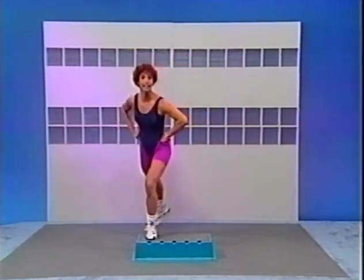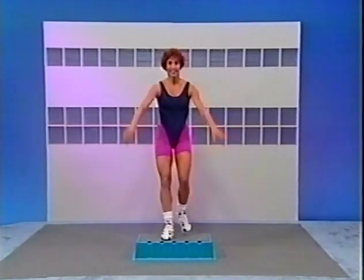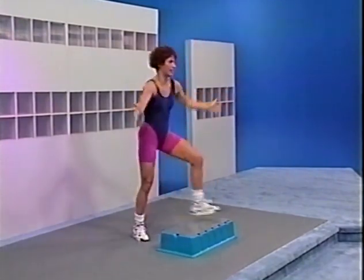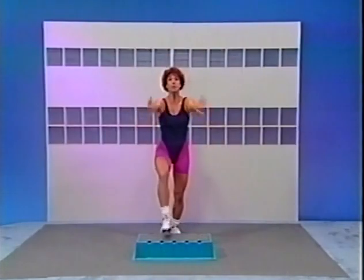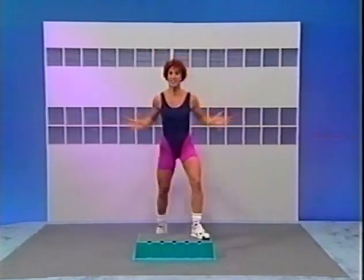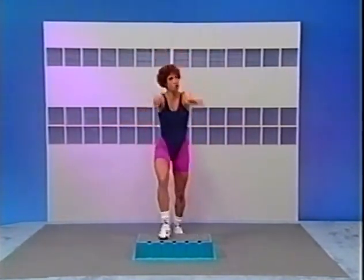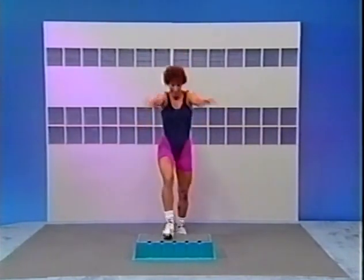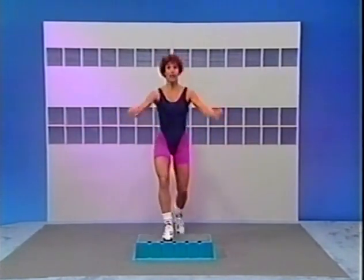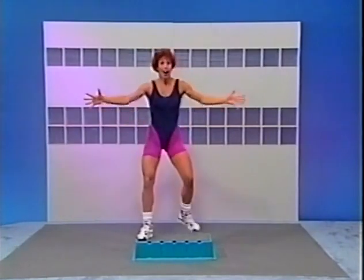Hands around the hips. Single again, and single from the top. Basic right, V-step right now for two. Tap switch left. Two basic. Now V-step left. Do it again — right lead, and back, push and a pull, push and a pull. Now V. Switch left — push and a pull, push and a pull. Now V-step. Next movement: three repeaters, right lead — 3, 2, 1.